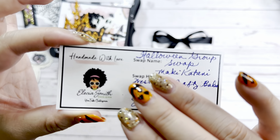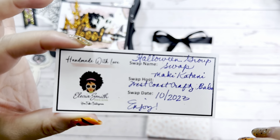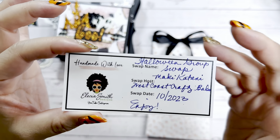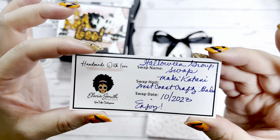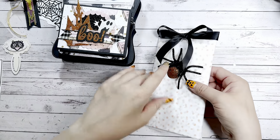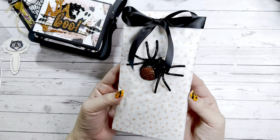Oh my goodness, look at that — here is Alicia's handmade label. So, so sweet. Thank you so much for that.